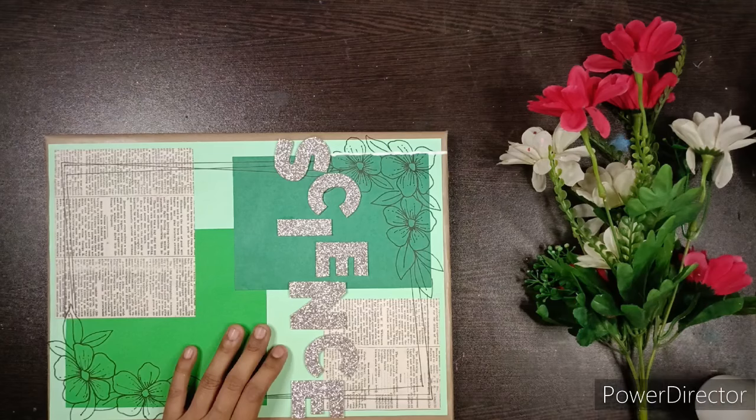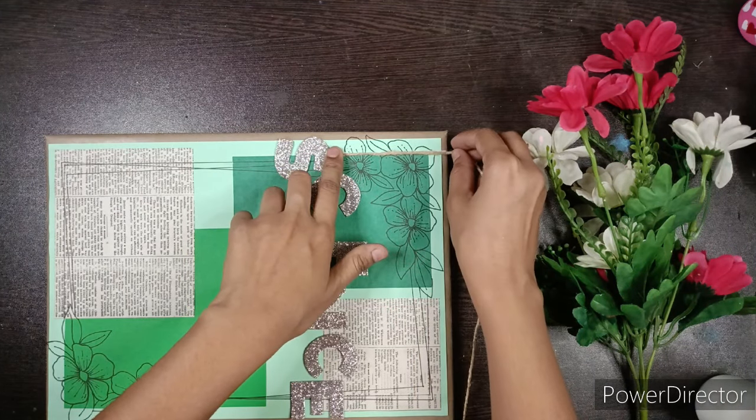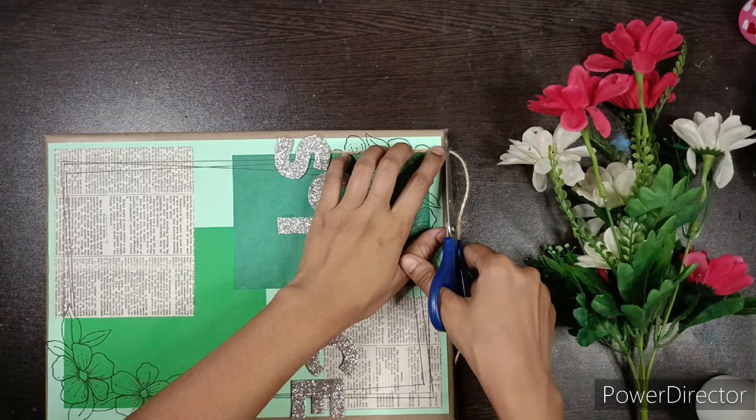Add jute twine over the letters to give them a kind of hanging effect.